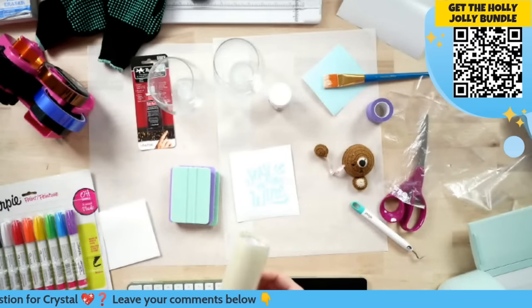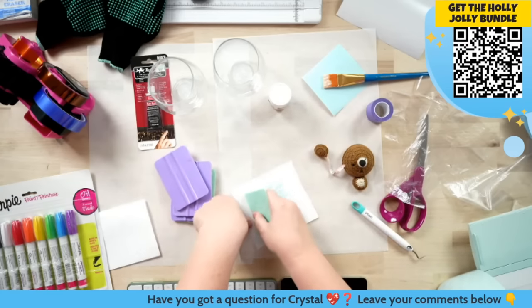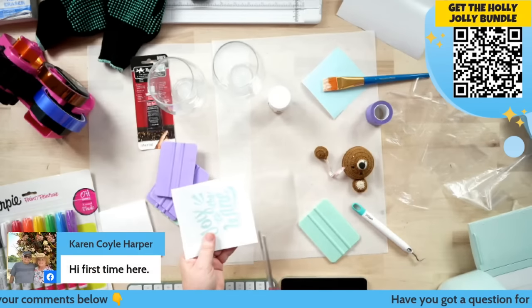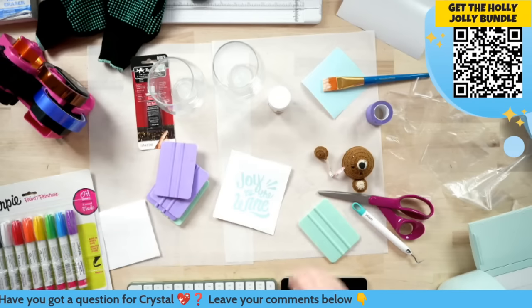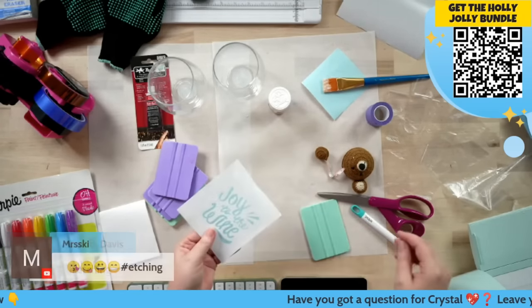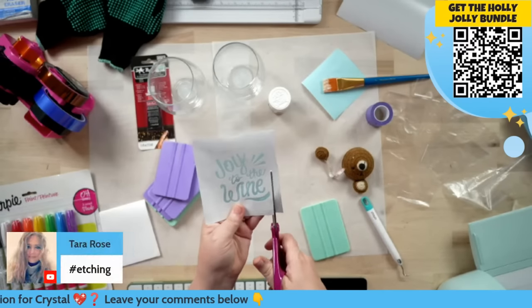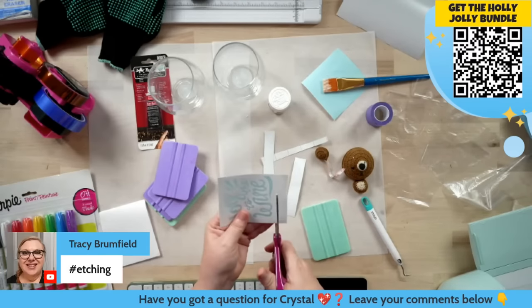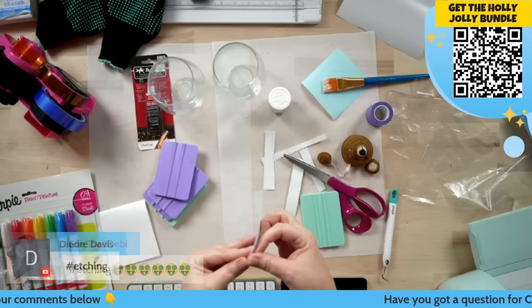Now we're going to take a piece of transfer tape, pick it up and get it on the glass. With a stencil like this on a round surface, you want to be very slow — it's a little tedious. I kind of stretch a little bit. Mine gets a little wonky sometimes, but as long as my wording is straight, I'm good. I'm not too worried until I pull off my transfer tape.